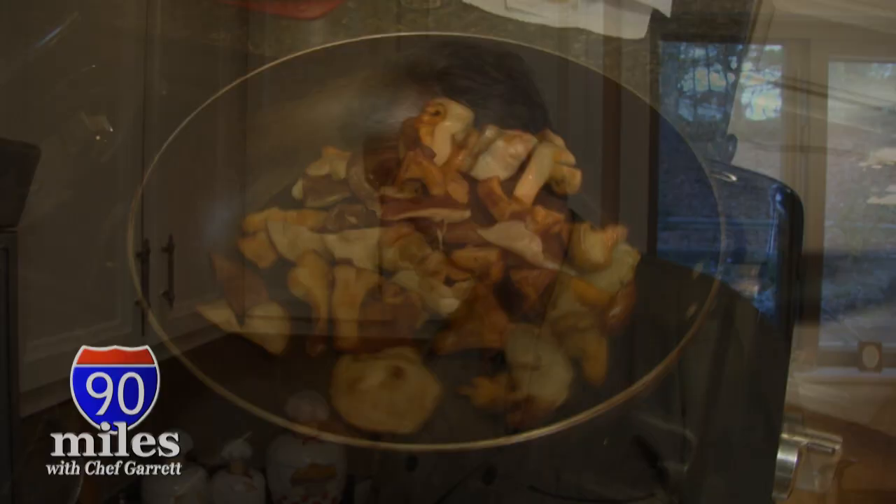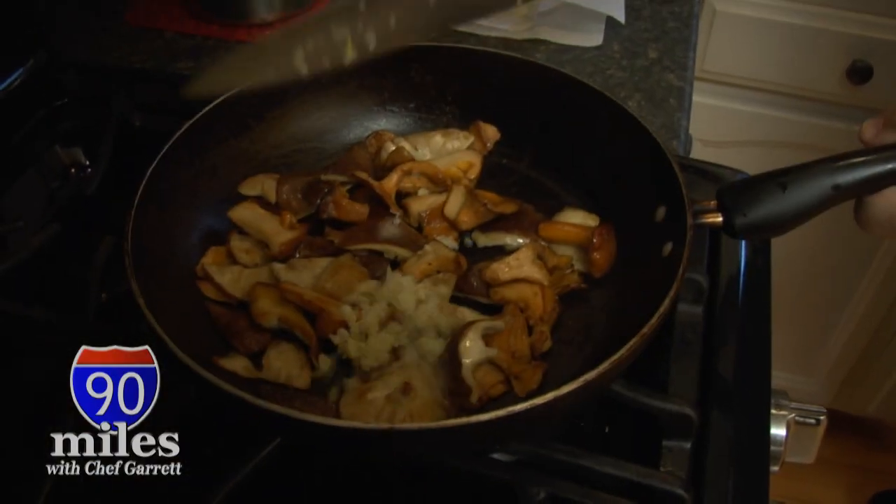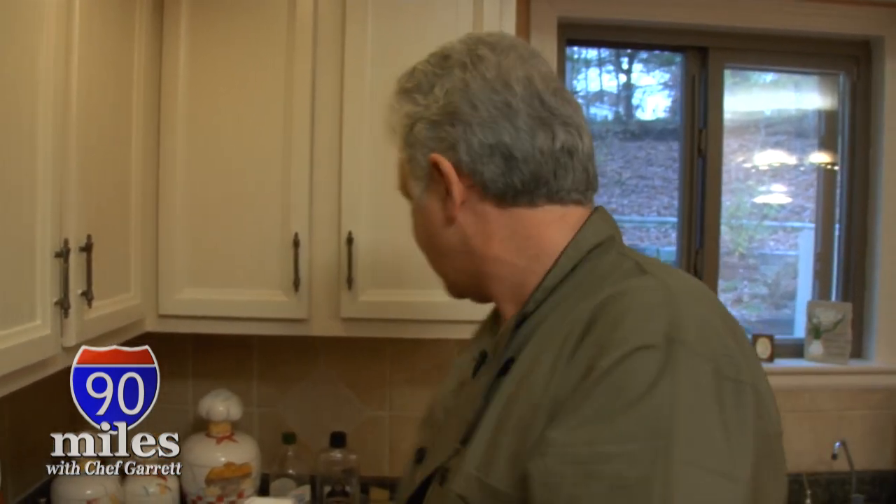Right about now, what I'm going to want to do is add about a tablespoon of garlic in there, because you can never have enough garlic. The aroma from this pan — you're smelling the essence of the mushrooms. It's got a strong, woody, earthy, meaty kind of a smell. It's absolutely gorgeous. There's nothing like wild mushrooms.